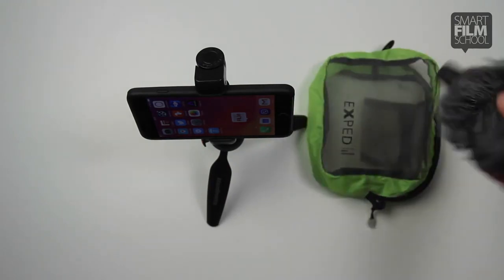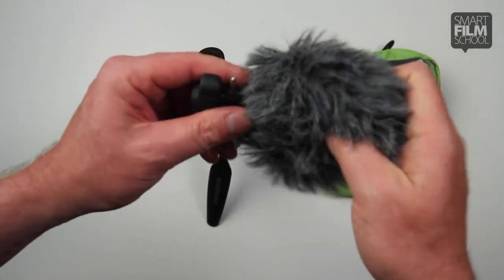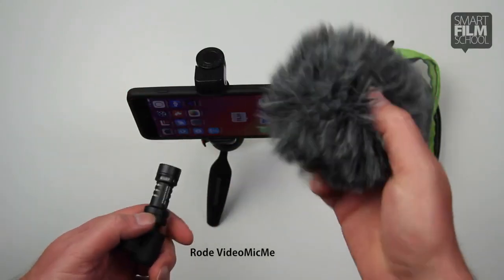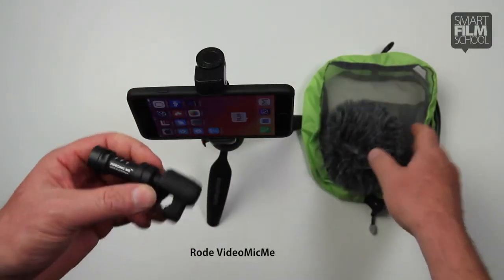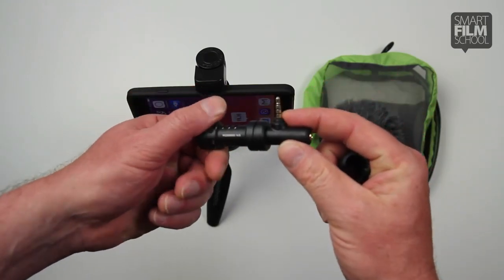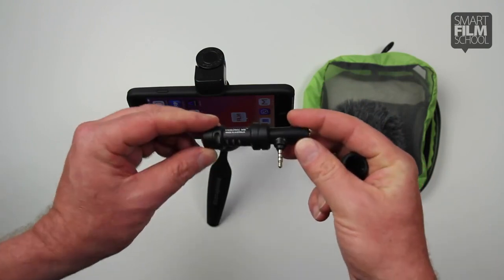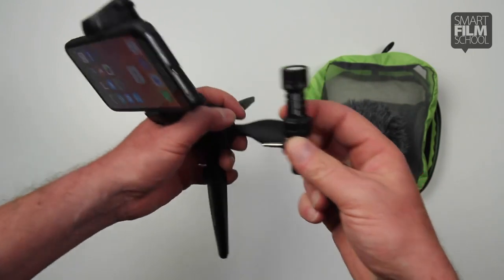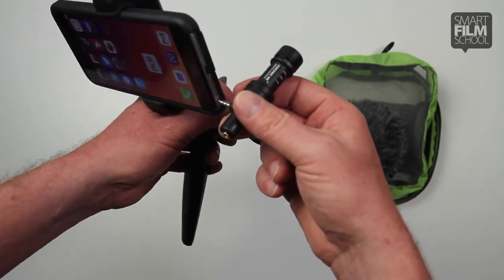And then the last little piece is a microphone. Now this fuzzy thing is called a dead cat, and it's useful when you're outside in the wind. It's got this little rubber clamp and it just goes right into the headphone jack. Now this only works with iPhone — I recommend a different mic for Android, and you'll see it in another video and on my blog.